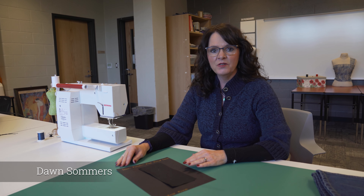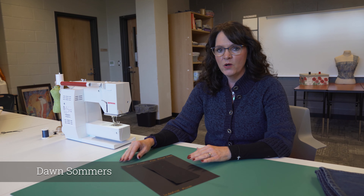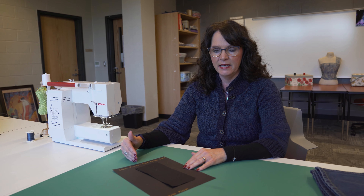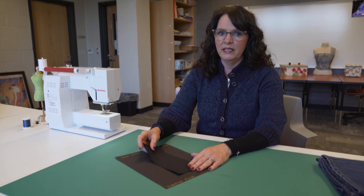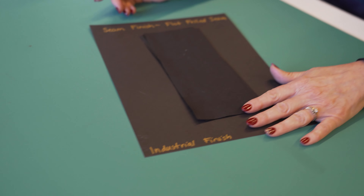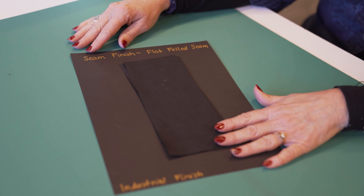Welcome back to My Fashion Studio. For our next tutorial, I'm going to show you how to sew a flat felled seam. This is a seam that is used in the industry a lot, mainly for heavier weight materials — primarily your jeans.